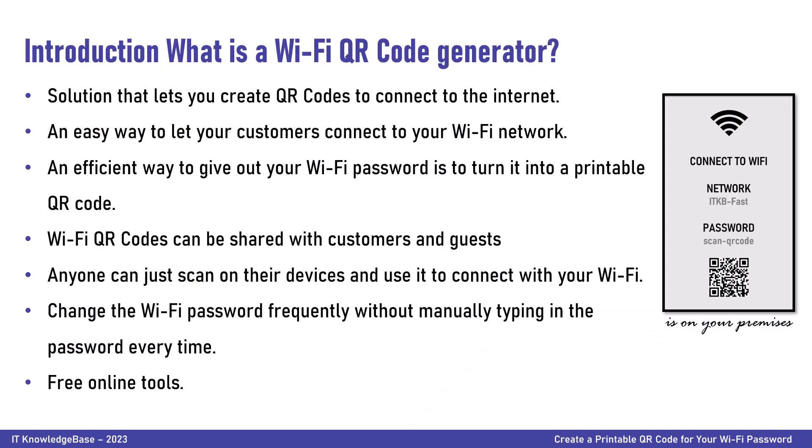So what is a Wi-Fi QR code generator? A Wi-Fi QR code generator is a solution that lets you create QR codes to connect to the internet. Users can scan the assigned Wi-Fi QR code using their smartphone's camera or a third-party QR code scanner app without the need to type in the password. Wi-Fi QR codes can be shared with customers and guests in public spaces, educational setups, restaurants, hospitals, office spaces, tourist spots, and hotels. They can even be used to change the password frequently without manually typing it in every time, enhancing Wi-Fi security.